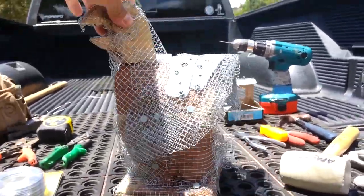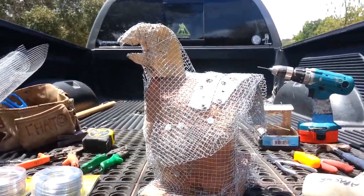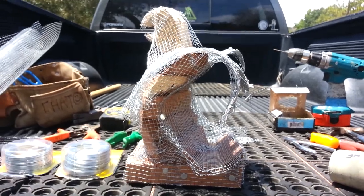The next stage will be when I apply the plaster. As always, chopto.com — thanks for tuning in, see you next time.